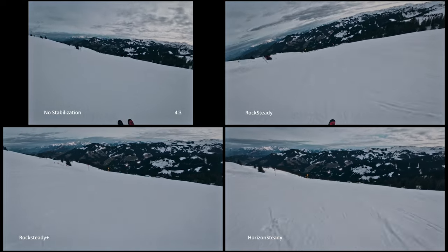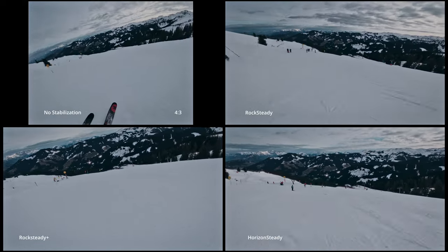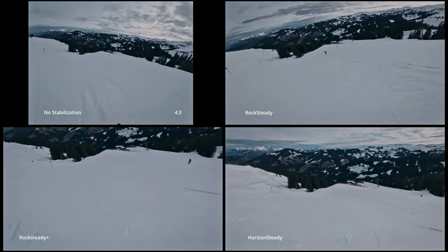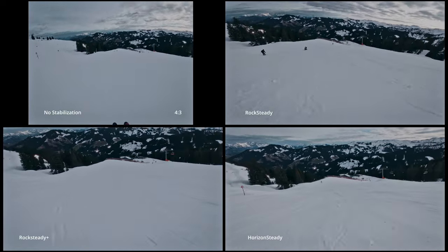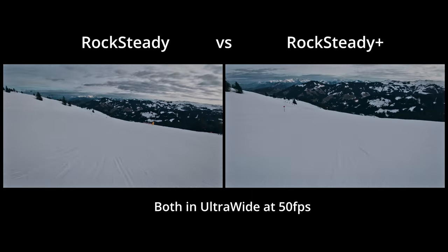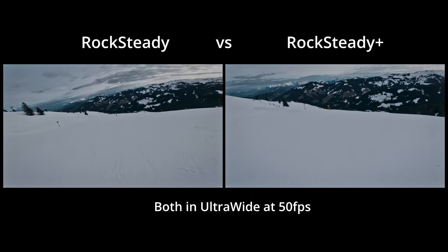Here are the different types of stabilization in comparison. If you intend to use Gyroflow to stabilize in post, I recommend shooting in 4:3 in order to utilize the full sensor. In Rocksteady Plus and Horizon Steady the camera crops in a little bit, which means your field of view won't be as wide. Therefore I think Rocksteady is really the way to go — hassle-free and looks good.